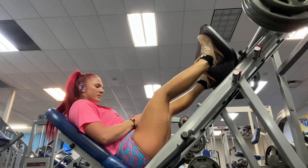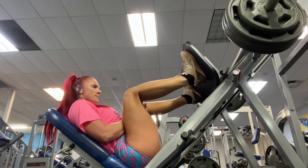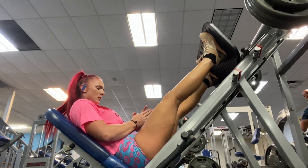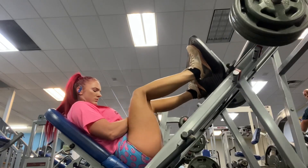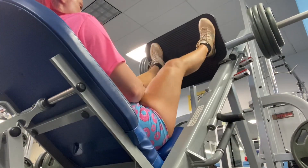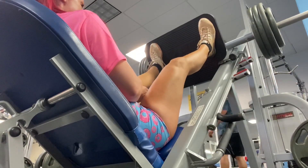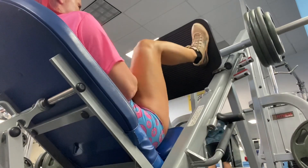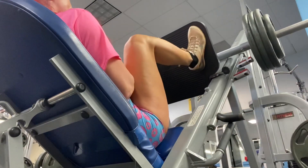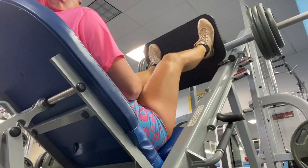Now we have a leg press machine. I like to keep my hands in between like that — it basically just helps me not feel like I'm being crushed at the very bottom. If you call that cheating, oh well, because I like the way I look. I change up the width and height of my feet. The higher you have your feet on that machine, it works more of the back of your legs. The lower you have it, it works more of the top. Right here I have it a little bit high, kind of towards the middle, to try to work a little bit of everything.